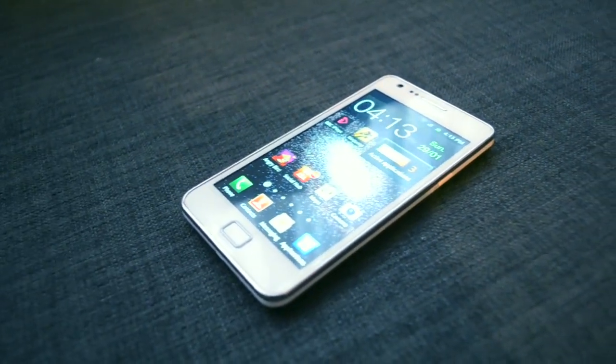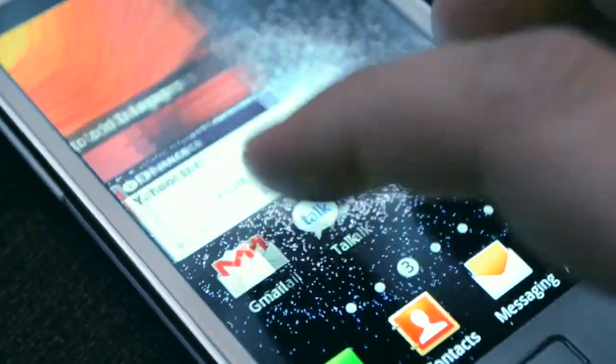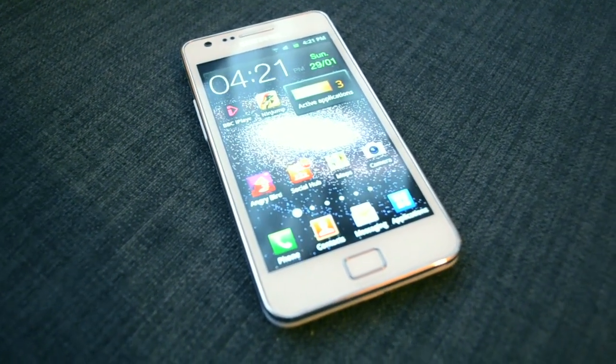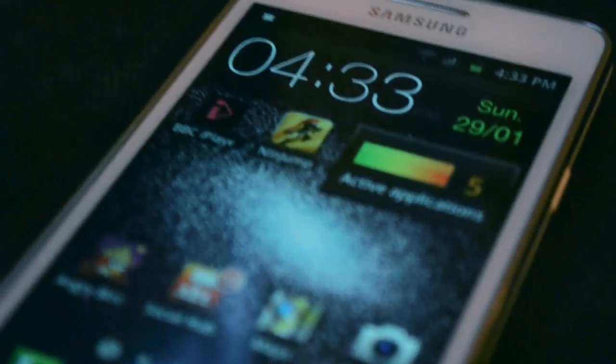And that's it — this is the S2. My thoughts: I wish I'd reviewed it earlier, because I think it really is one of the key devices of 2011. All in all, if you're looking for an Android smartphone, this is definitely worth considering. I hope you enjoyed this video — as always, stay tuned and we'll see you in the next one. Peace and blessings.